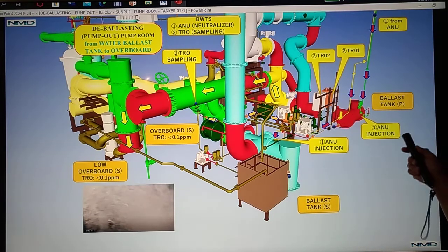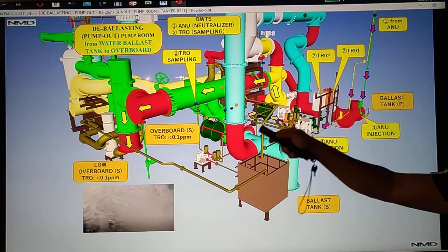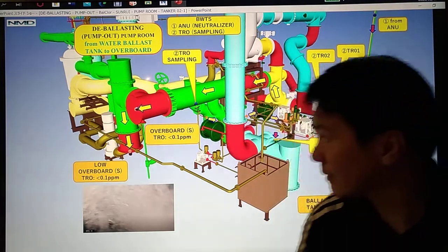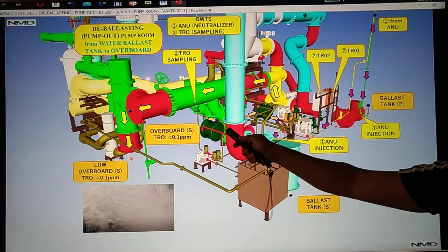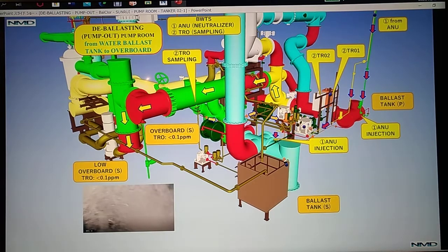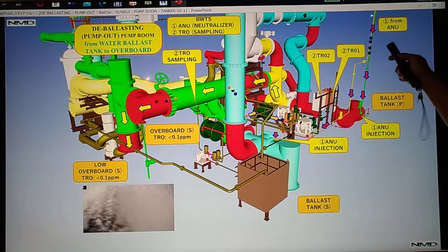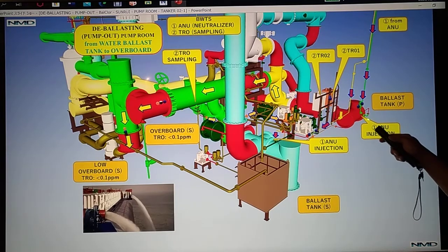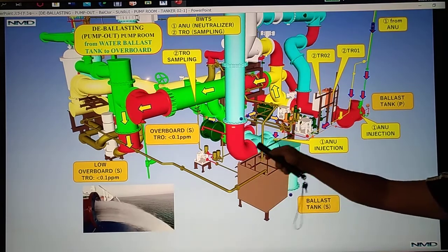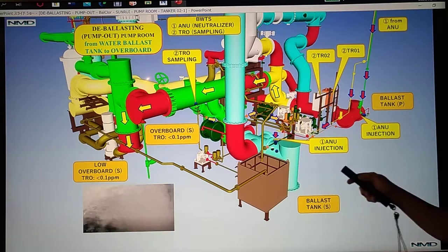We pump out seawater from the ballast tank port side and starboard side going to overboard. We take sampling from this point going to TRO 1 and TRO 2. We also inject from the ANU — the injection point on the port side and injection point on the starboard side. So we have our sampling going to TRO 1 and 2, and our injection points for ballast tank port side and starboard side.